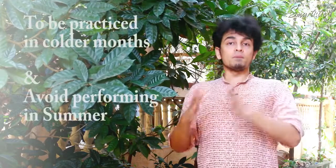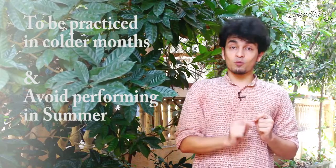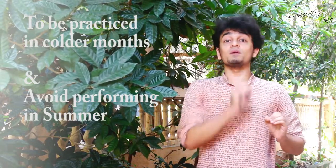We have seen that Bhastrika is a kind of intense Pranayama where the body's temperature rises and the body warms up, so we have to do this in colder months — like in winter or monsoon. The most common mistake is doing it in summer, which we should avoid.